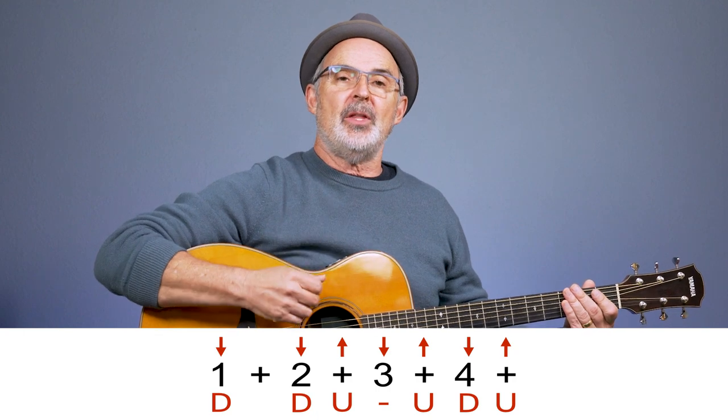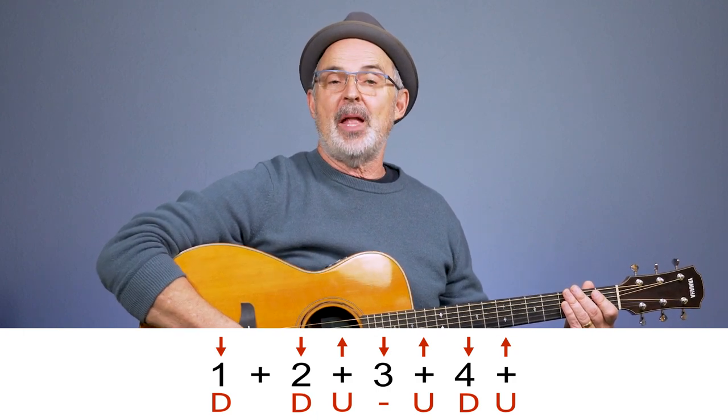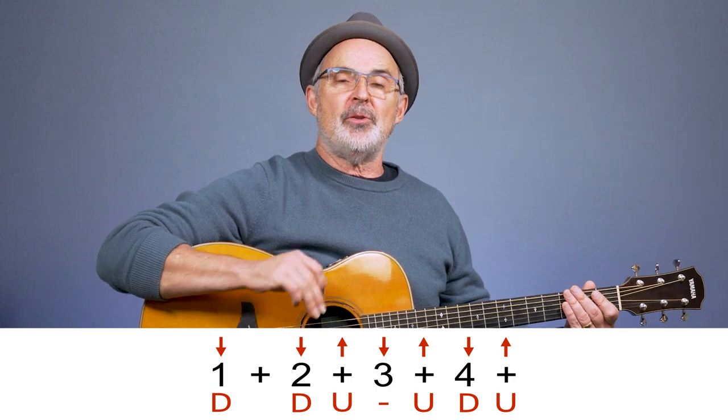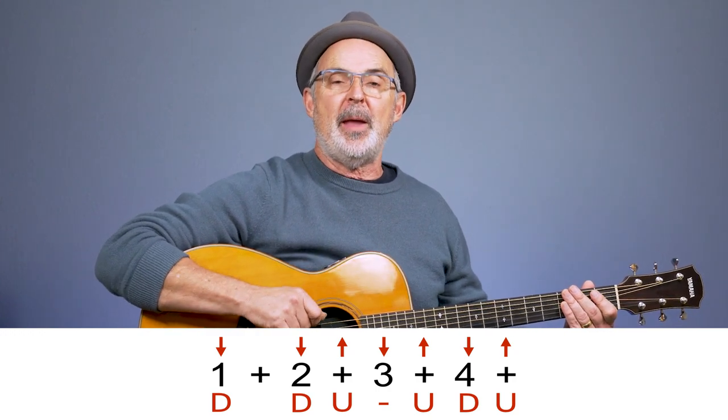Now those were two very simple patterns. I'm going to go into something a little more complex and we're going to add a rest or pause into the strum. Take a look at this pattern — you'll notice there's one place where I'm actually moving down but I'm not striking the strings. To indicate where that space is when I'm using letters, I use a little dash to kind of hold the space.